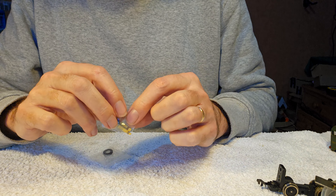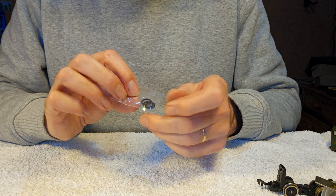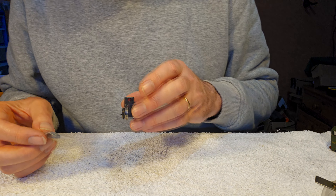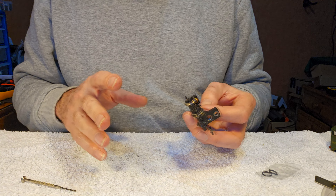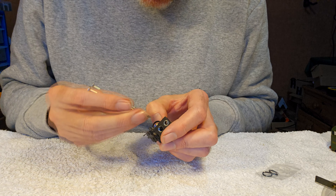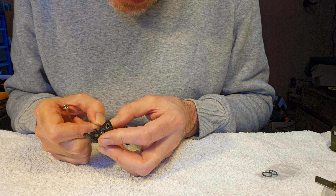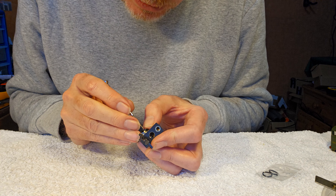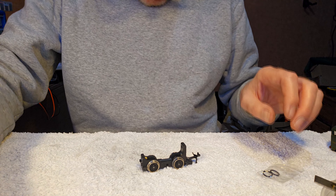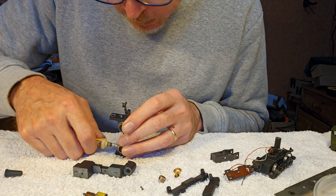A couple of days later the new brushes arrived, that's fine. But these traction tires took over a week to arrive posted second class - I find second class post these days just takes forever. I don't like it when a spare part takes a long time to come and you've got a dismantled locomotive aside, because you've kind of lost the thread of where you were with it. It's one of the reasons I like Peter Spares - you order something and you pretty much get it the next day, but I couldn't get these traction tires from Peter Spares.